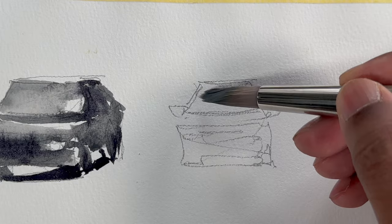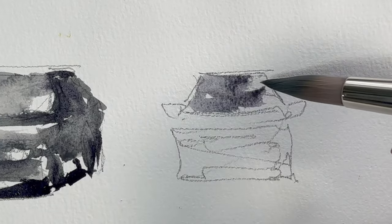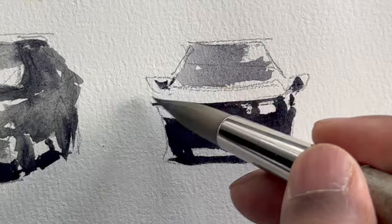The front view is pretty simple. Just paint the windscreen. Then down at the bottom, make it darker. Leave space for a headlight. That's pretty much all.